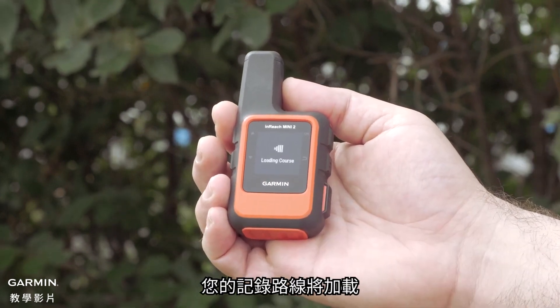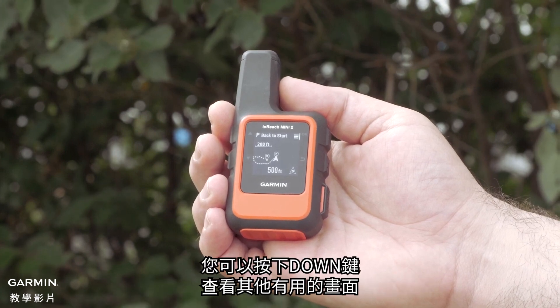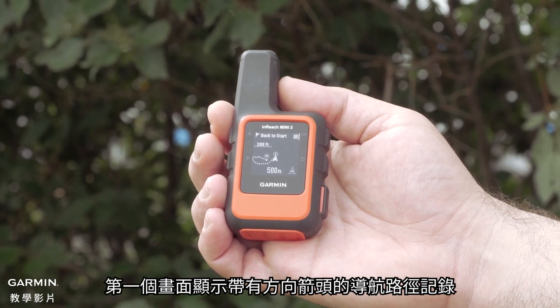Your recorded course will load. The back to start screen will show you the breadcrumb trail. You can press the down button to view other useful screens. The first screen provides the breadcrumb trail with a directional arrow.